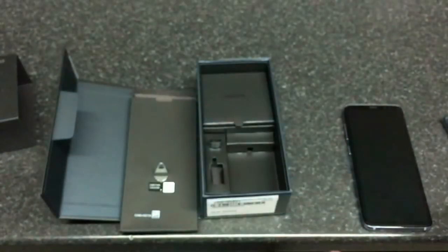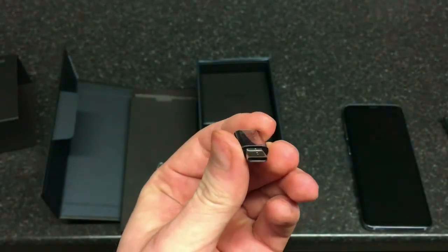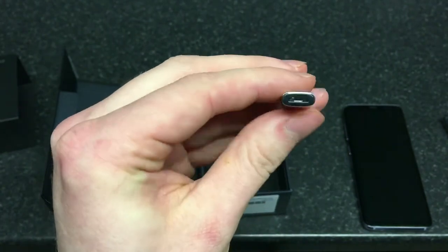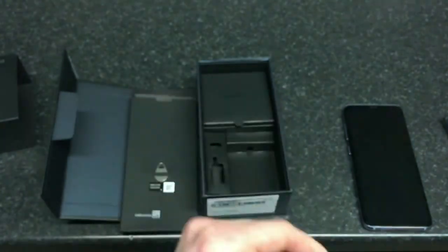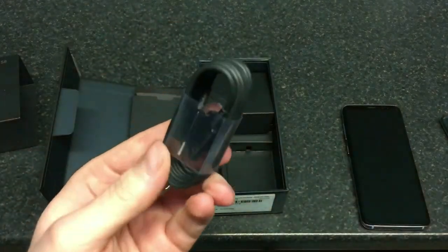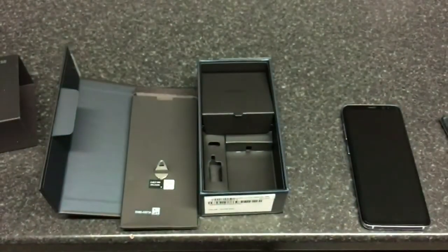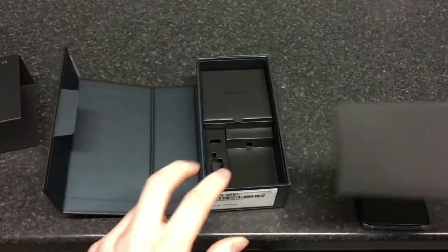Then we've got another adapter — quite similar to the one shipped with the Huawei P10 — and that's micro USB to Type-C. So if you've got an S7 and want to transfer content to the S8 via wired connection, use that adapter. And then there's the cable, which is a standard USB Type-C to USB cable for charging or transfers.